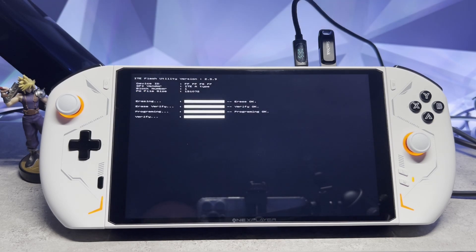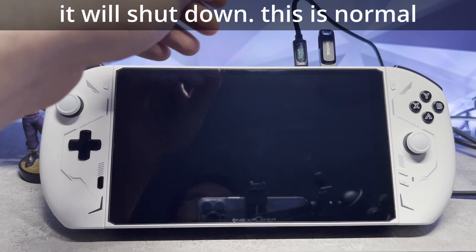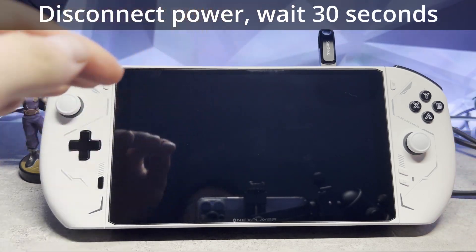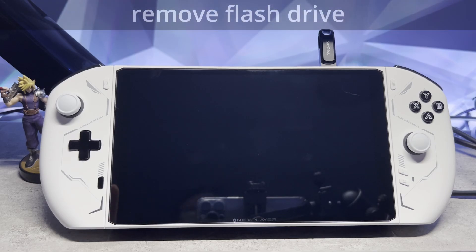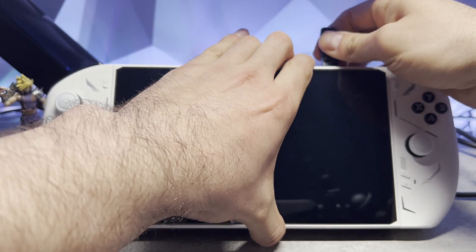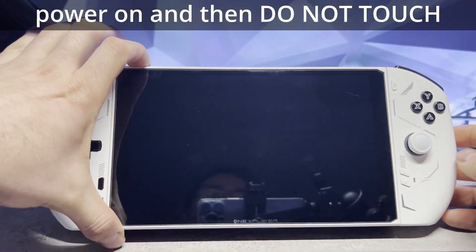Once it's done it's going to shut itself down. Don't worry, this is entirely normal, don't be freaked out. Our next step is to disconnect power and we need to wait 30 seconds before we turn it on. Make sure you wait 30 seconds. Now that our 30 seconds has passed we can go ahead and remove our flash drive. And we can go ahead and press the power button.